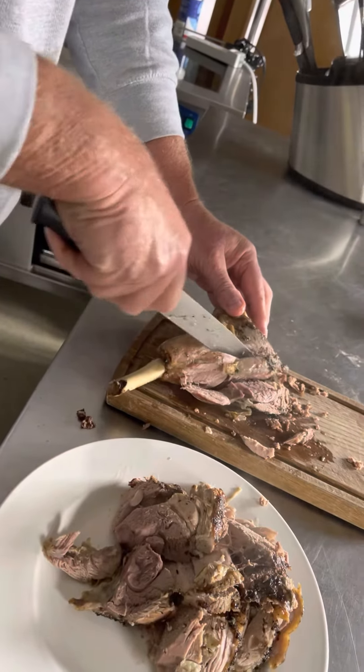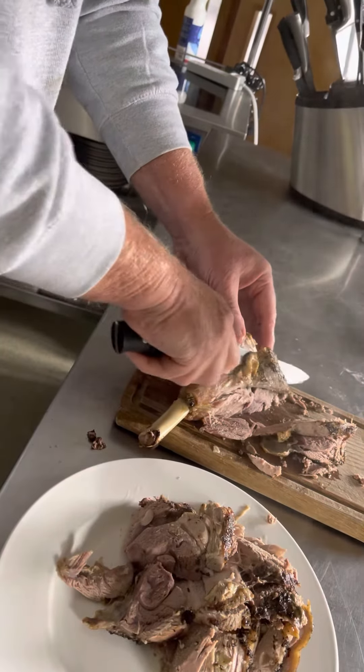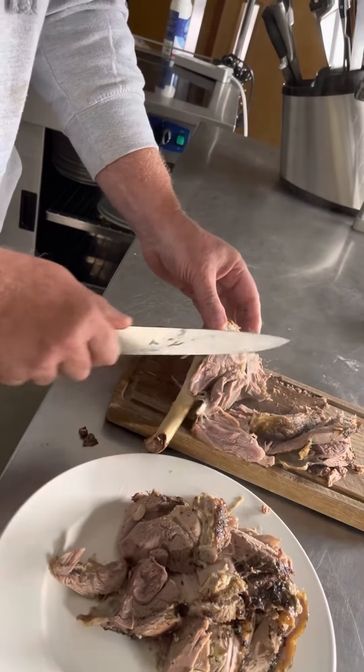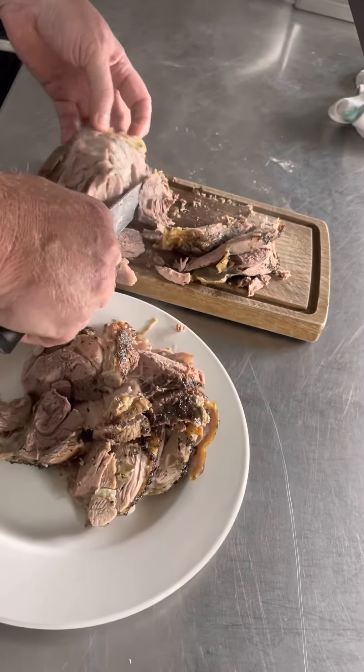Talagang nag come off lang sya sa bones — very tender talaga sya. Inutusan ko yung aming amo na mag slice ng ating meat.